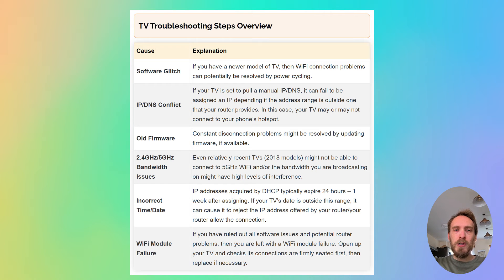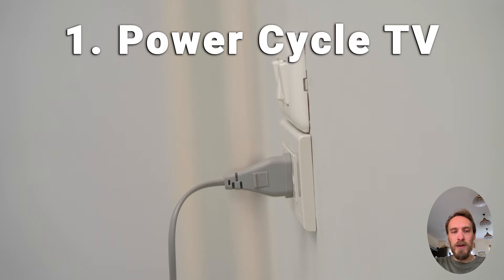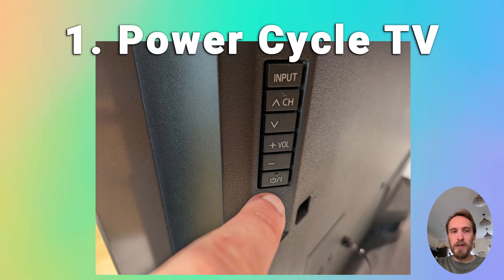Now we'll move on to Wi-Fi problems with the TV itself, assuming the router is fine. First, try power cycling your TV — in about 30% of cases this does fix the problem. Switch off and unplug your TV, hold down the physical power button on the TV for at least 15 seconds, then wait at least 30 minutes for any residual power to drain from the TV's capacitors, then plug it back in and try switching it on again.